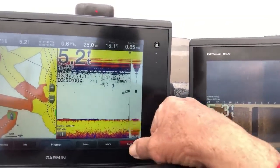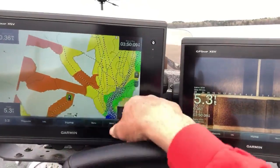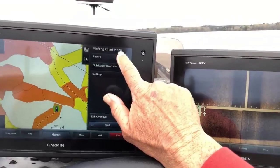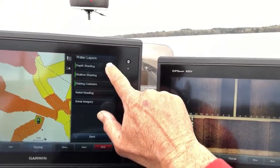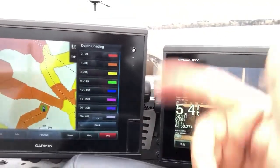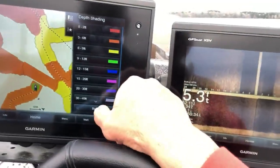So basically we're going to go to Home, then we'll go to Fish Chart, then we'll go to Menu. All right, then we'll go to Layers. Under Layers, we'll go to Water. That brings up your depth shading. You hit Depth Shading and you see how I've set this thing up to different colors. You just basically choose the depth you want to break it into and you put those with colors and you're ready to go.